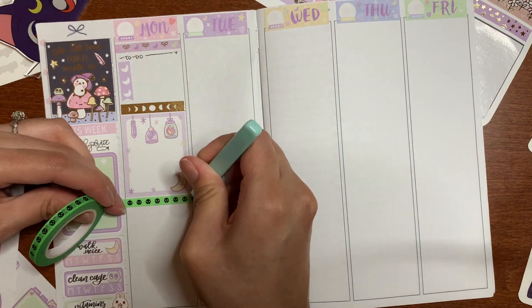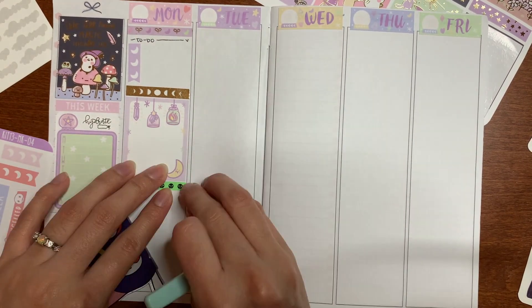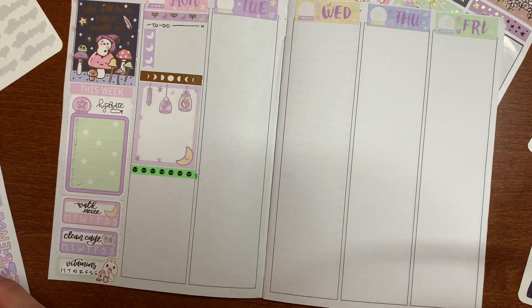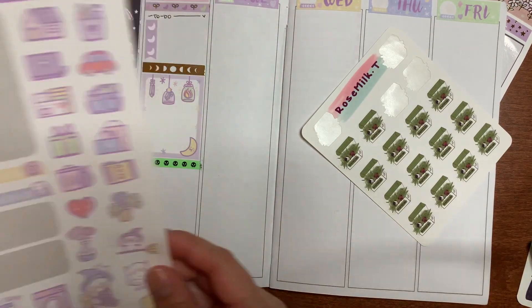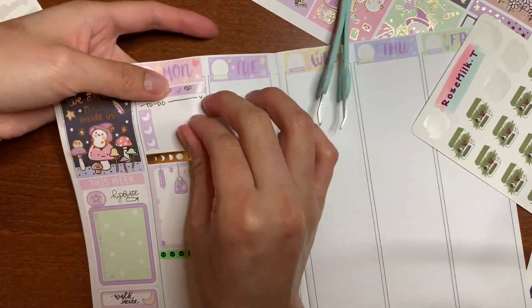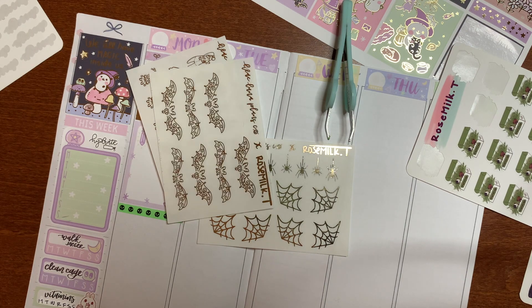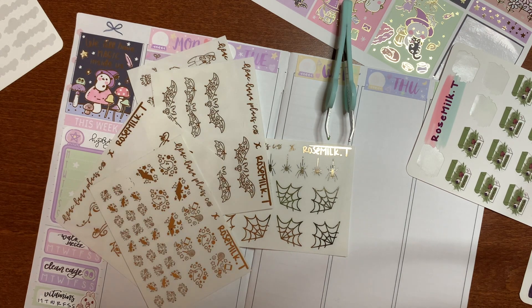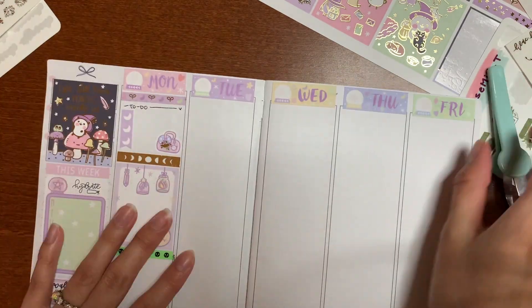For the headers, this kit did come with headers but I didn't want to use them because it would be a lot of foil — they were super cute but just a lot. So I brought in that five millimeter purple washi that came with the subscription. If you got the subscription or ordered during the subscription section, you got a free washi and this really cute hat pin.